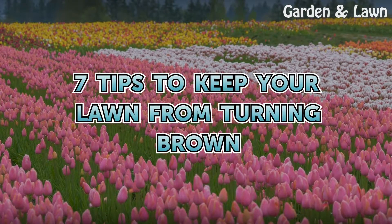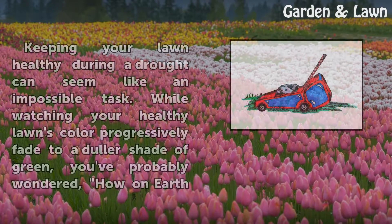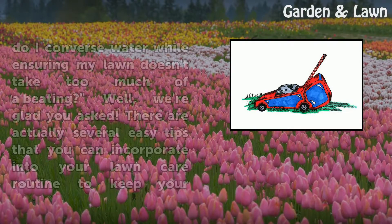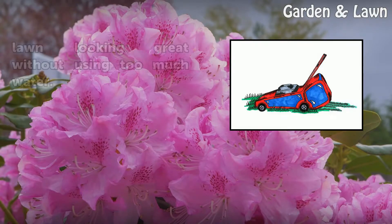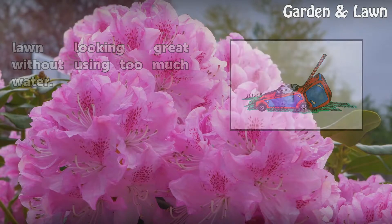7 tips to keep your lawn from turning brown. Keeping your lawn healthy during a drought can seem like an impossible task. While watching your healthy lawn's color progressively fade to a duller shade of green, you've probably wondered how on earth do I conserve water while ensuring my lawn doesn't take too much of a beating? Well, we're glad you asked. There are actually several easy tips that you can incorporate into your lawn care routine to keep your lawn looking great without using too much water.